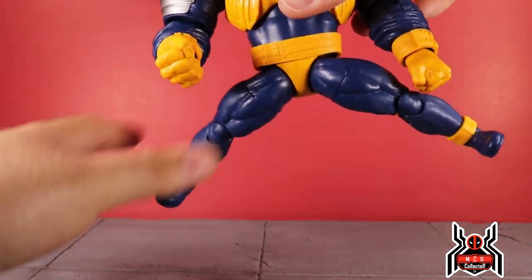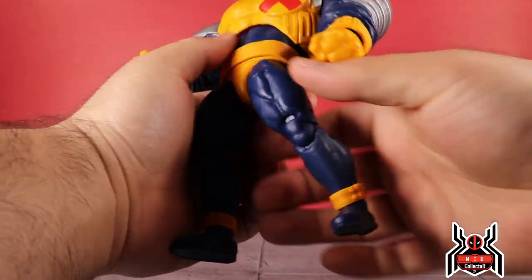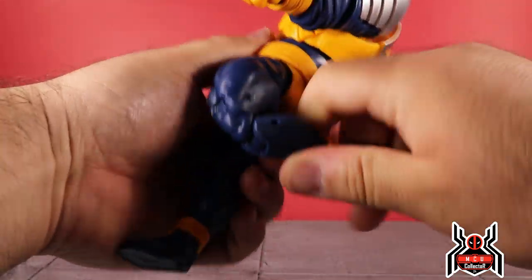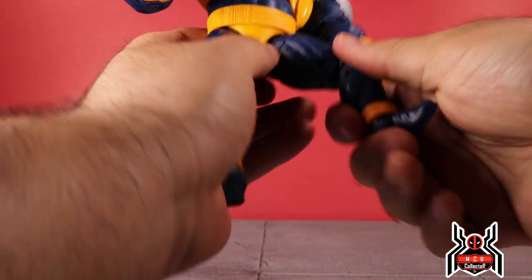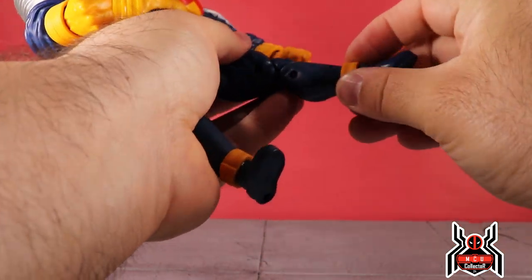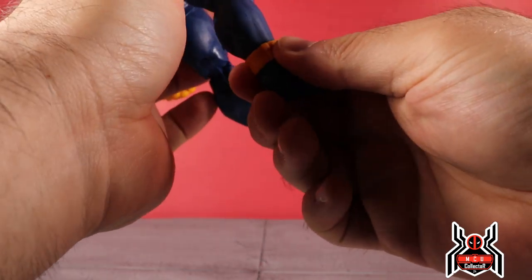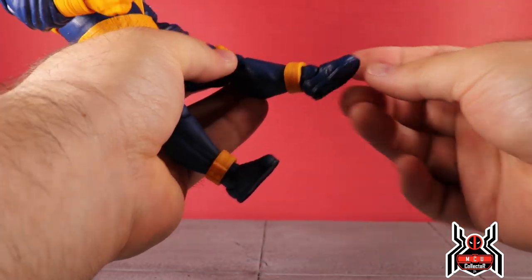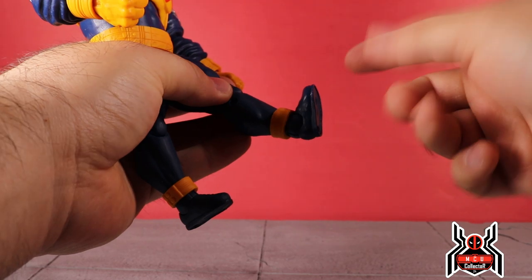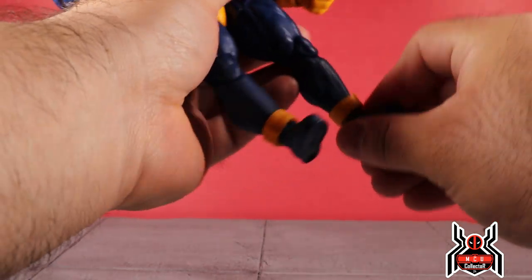The legs go out a fair distance apart, can kick forward fairly high, and go back just a tiny bit. There's a thigh cut and an upper thigh cut where the leg comes together. Double-jointed knee. There is no boot swivel, but the foot hinges down a little. The ankle band cannot really adjust — you can move it up slightly but that will hinder the ankle hinge going up. You do get ankle pivot and peg holes at the bottom of the feet.